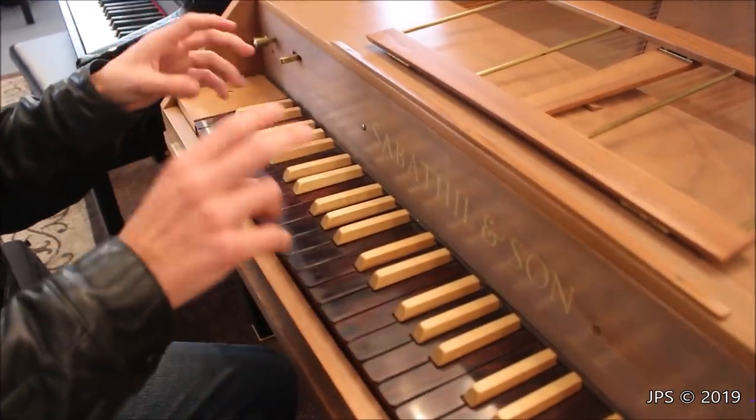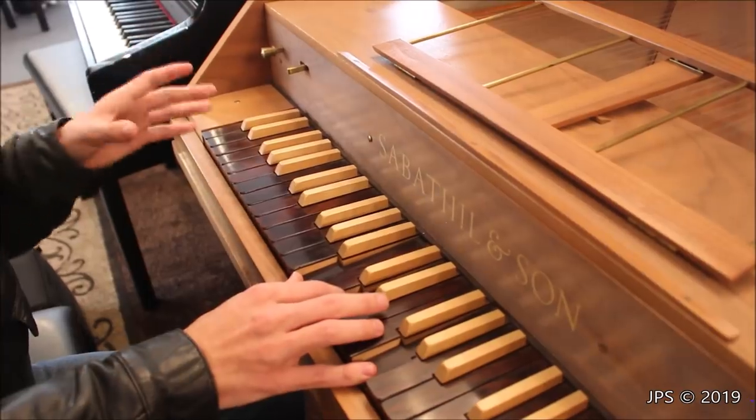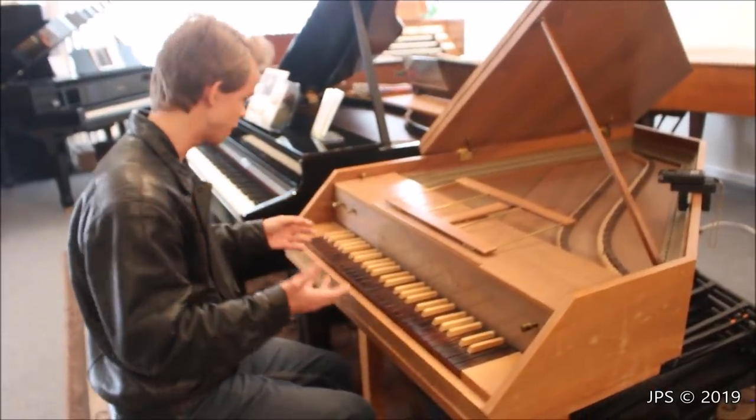When you pull it out, it activates the four-foot stop — the higher rank of strings — at the same time as the eight-foot. Again, this instrument is only about four feet long, so it's not really an eight-foot stop, but that's what we're calling it because it's kind of relatable to an organ. In an organ, we have different ranks of stops based on the length of the longest pipe: sixteen feet, eight feet, four feet, two feet, one foot, et cetera.